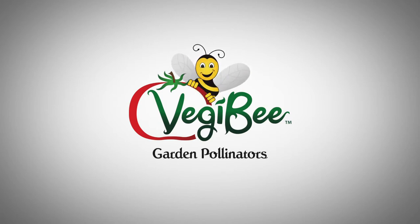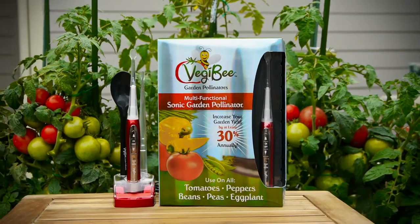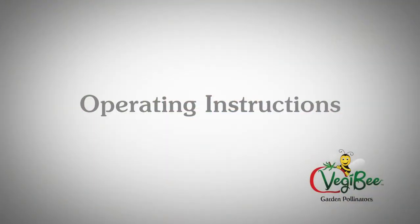Introducing the Veggie Bee, a powerful new handheld pollinator for your home garden. Here's how it works in five easy steps.